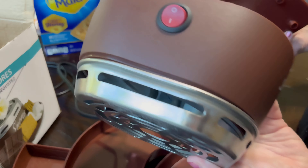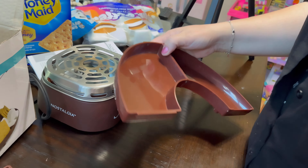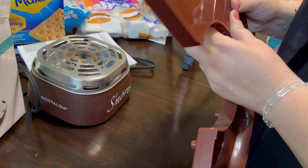Let's see if I can remember how it goes. I just snap on the tray — snaps on, another one snaps on. We might have to wipe this down because it looks a little old.